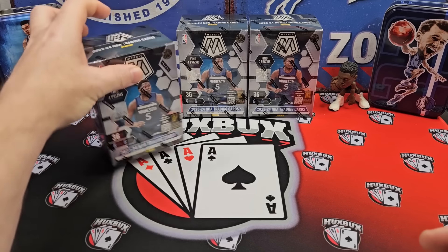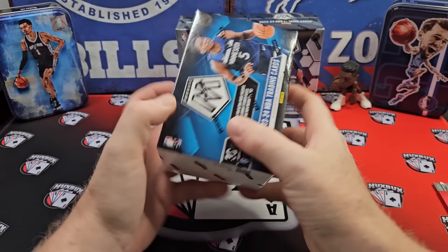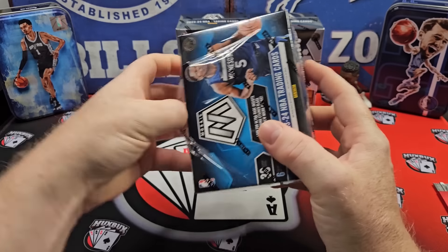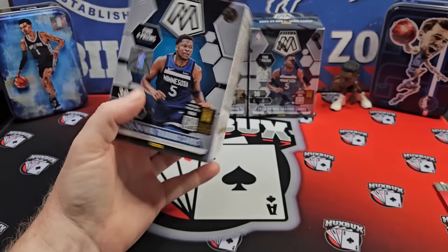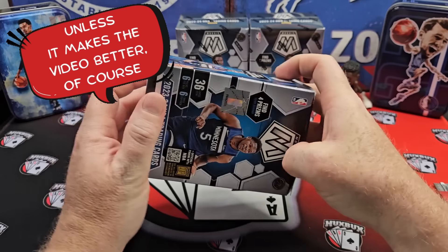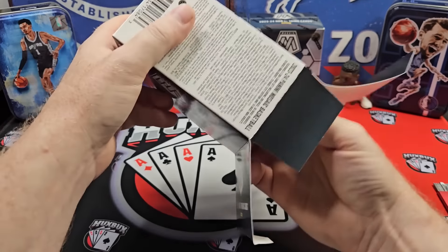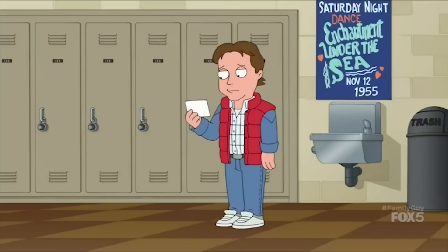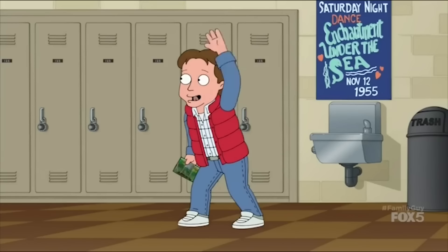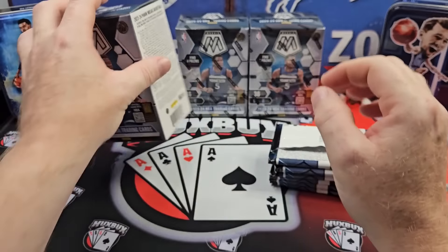Let's dive in and rip and see what we can get. Hopefully we get to see at least a red seismic. Obviously the short print case hits would be fantastic to see, but we're not really counting on that. Mosaic retail in previous years has just been bad. I mean really, really bad. Historically bad. If you've ripped it, you know it.